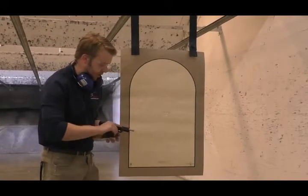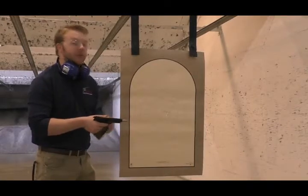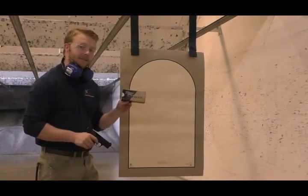This is my 5-round accuracy group with the Regent BR9 — it's that similar to the Browning. I'm shooting Blazer Brass again. It's a great gun.